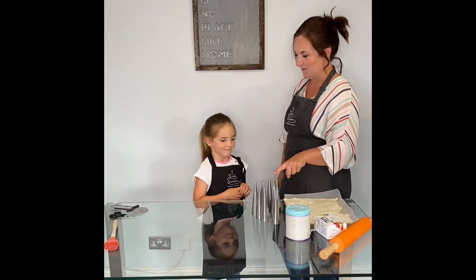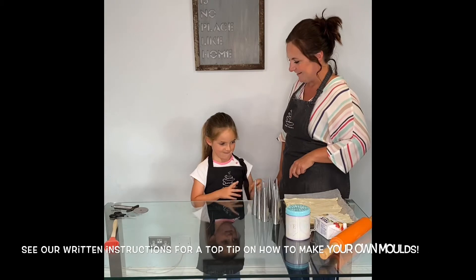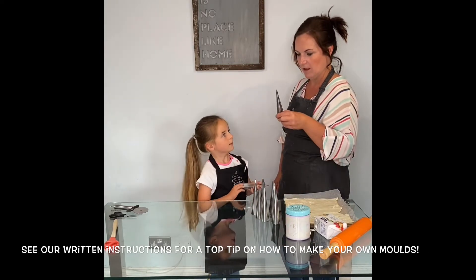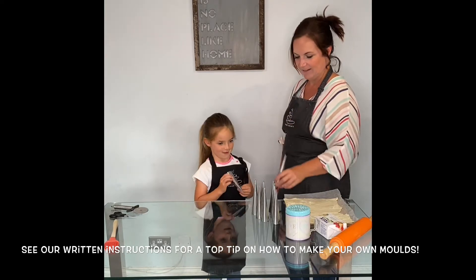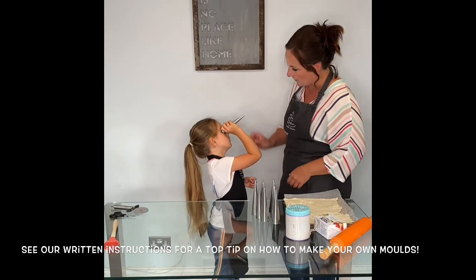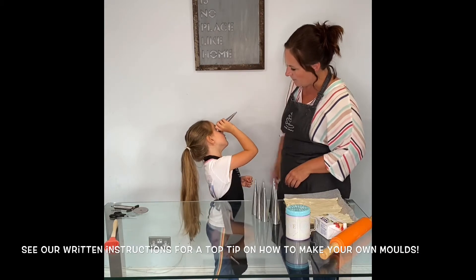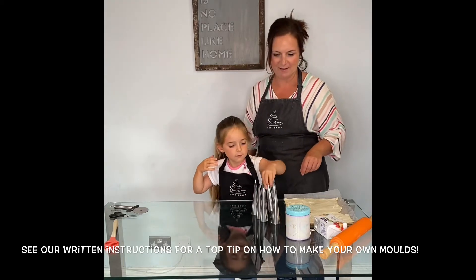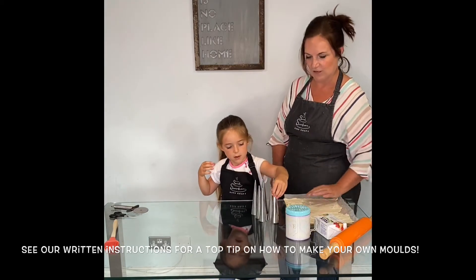What do you think we're making today? There's a clue. We're going to use that to help us make some pastry unicorn horns.